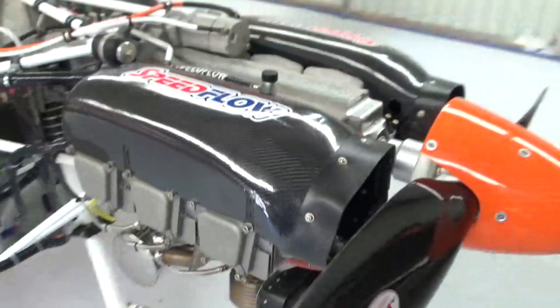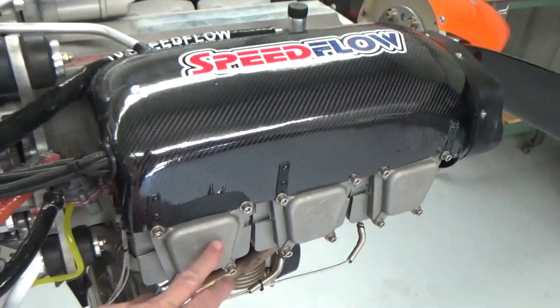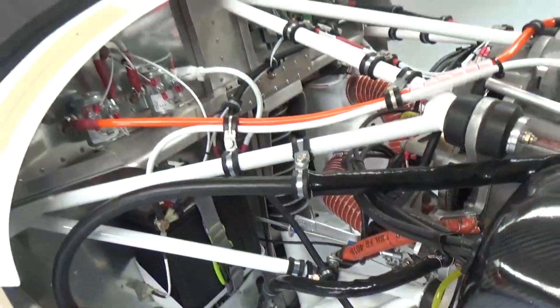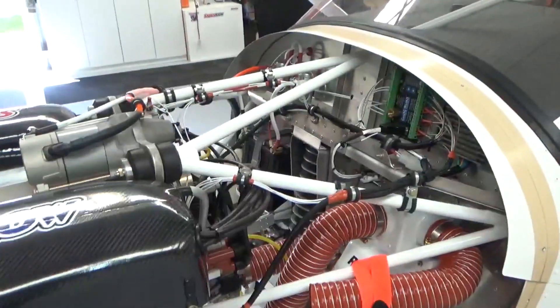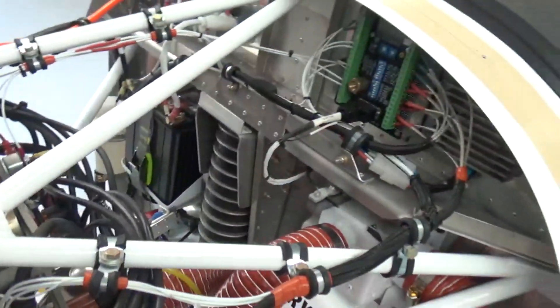Cooling's going to be a big thing, especially with number five back here, because of the rotation of the prop — this will be the hottest cylinder. Number five — you've got one, three, and five on this side. While I was running, I drained the battery doing about five or six starts while setting up my RPMs.